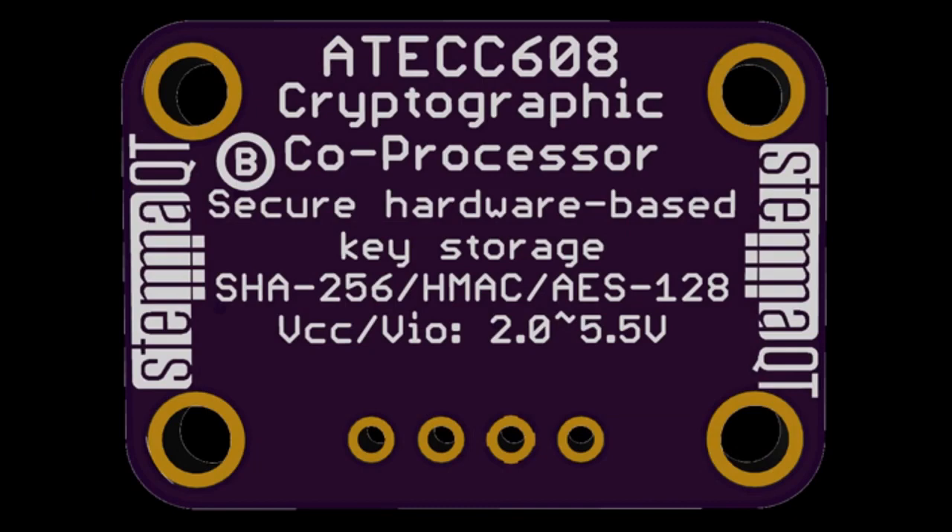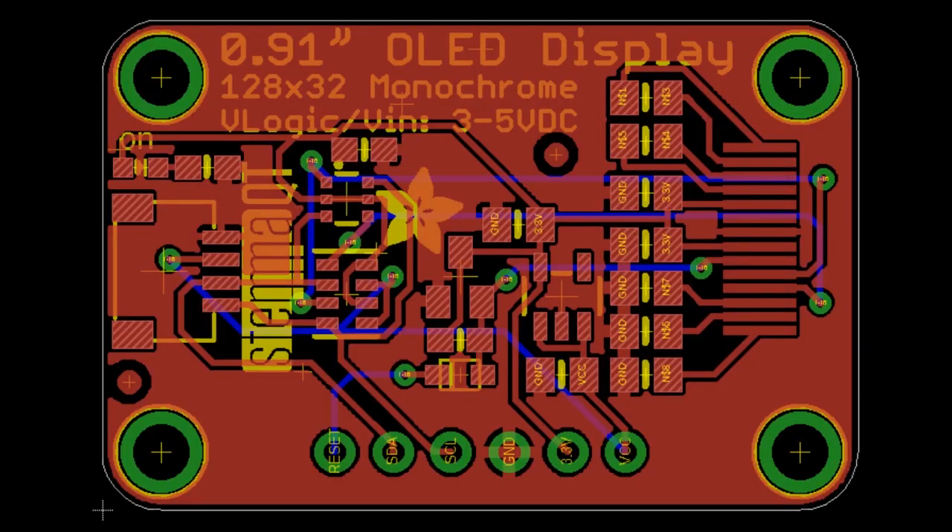We'll have a whole big guide because there's Grove, Quick, Stemma, and Stemma Qt — we made something compatible with all of them. We'll have a breakdown of what works with what. And we're also working on a Stemma OLED. I'm going to try to design like one a week. I wanted to update our classic 128 by 32 monochrome OLED — clean up the schematic, add an auto-reset circuit, and throw on a Quick-compatible connector and indicator LED on the back. So it'll be revised and plug-and-play.